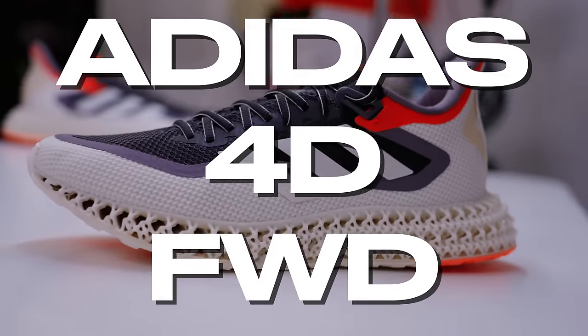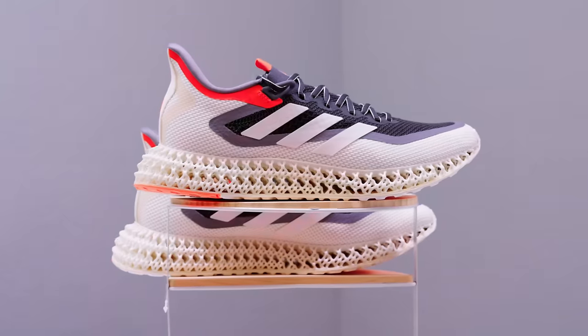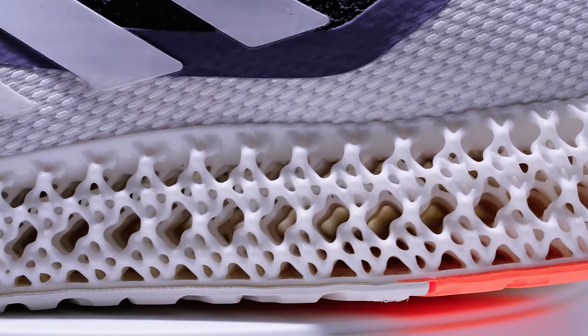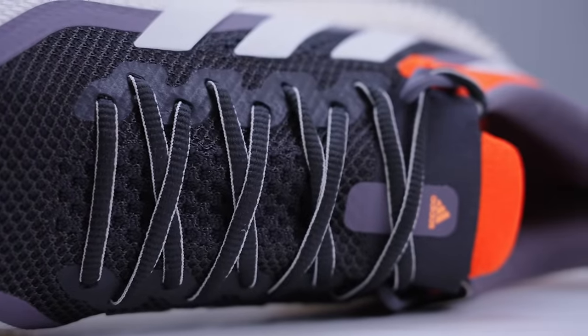Adidas 4D Forward 2 — it's the latest and greatest from the three stripes, and on this go-round it got better in a lot of ways. The most exciting part? It pushes us closer to the day when we can get that perfect personalized sneaker from your local sneaker shop. While this isn't a full review, I did partner with Adidas on this video to give you my first impressions of the new silhouette — from its 3D printed midsole to the Prime Knit to the soft engineered mesh used to prevent hot spots around the laces. I was impressed right off the bat.